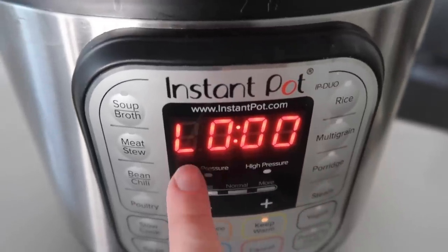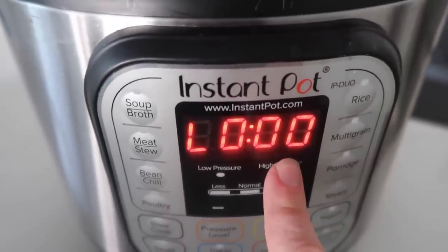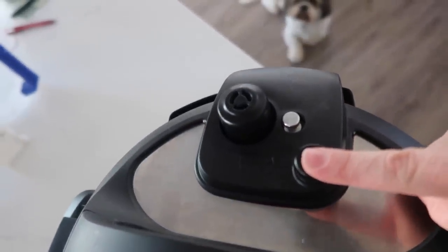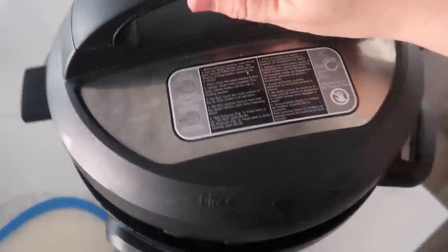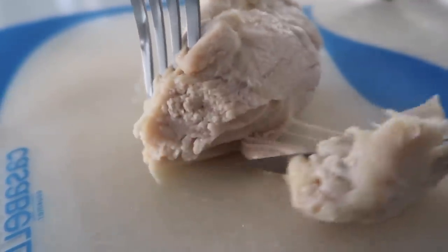When the Instant Pot is done cooking, depending on your model, an L will appear and the timer will start counting up — that's how long it's been done cooking. This one just beeps, so we're going to go ahead and release the pressure. When all the pressure's out, you can open the lid and you have cooked chicken all the way through. So much easier than boiling it.